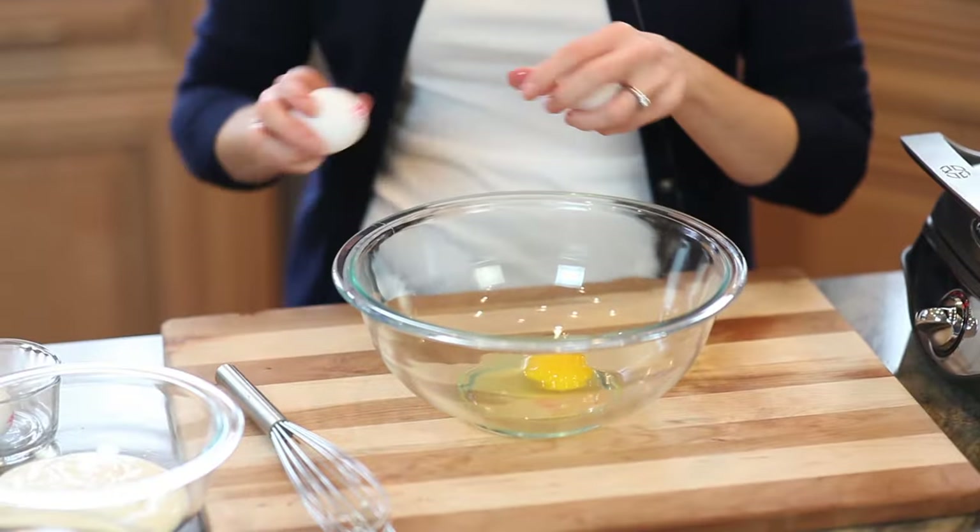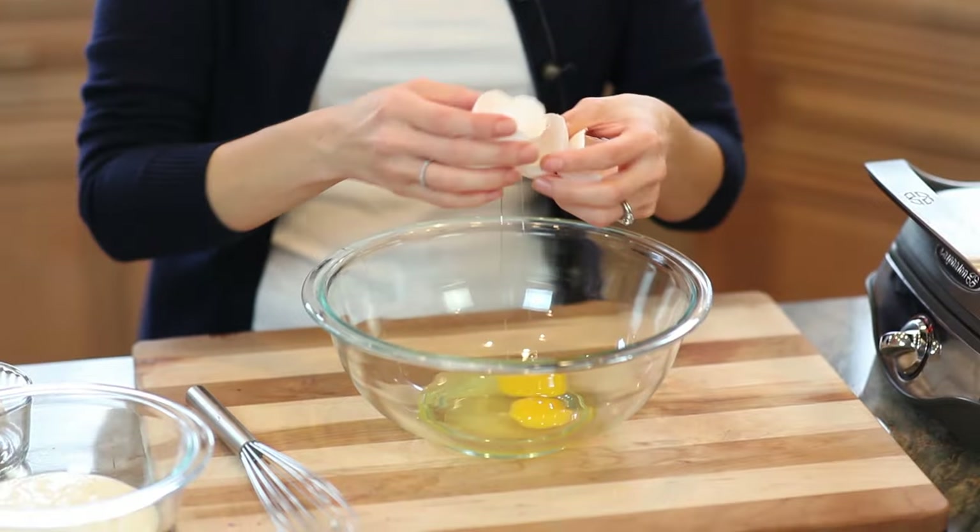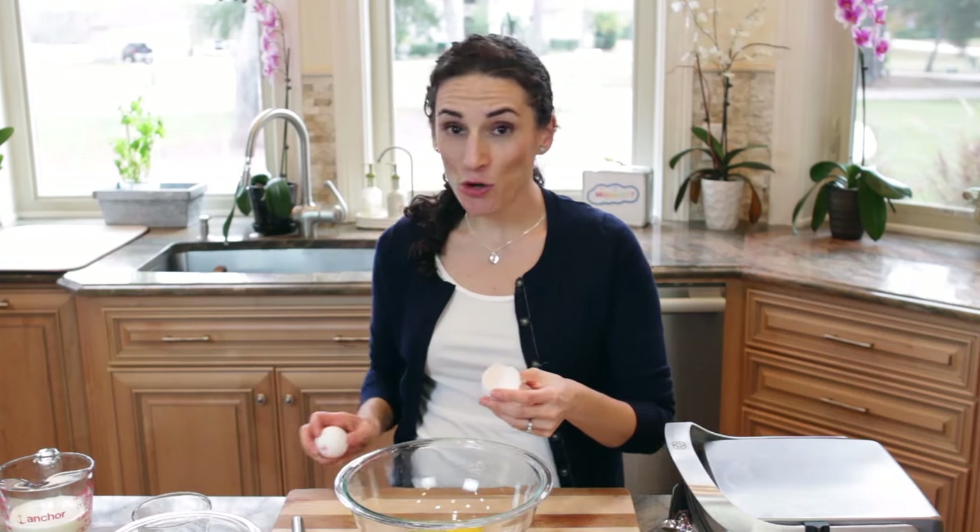You can make this recipe in a bowl or in a mixer. The first thing we're gonna do is crack our eggs. They're gonna be fluffy, sweet, delicious, but no sugar.